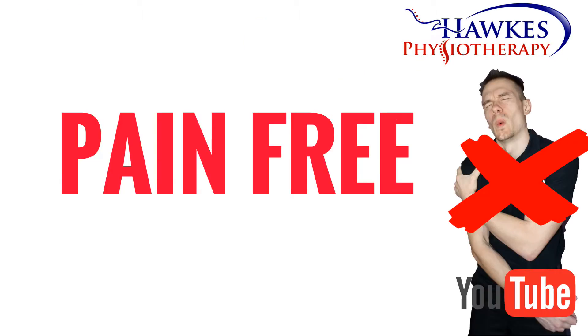Like any exercise, this should be pain-free or shouldn't increase existing pain levels during, after, or the next day. It is normal to feel some delayed onset muscle soreness between 48 to 72 hours, but this should be manageable.